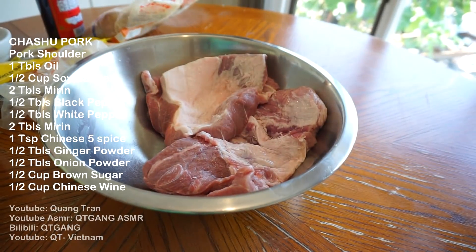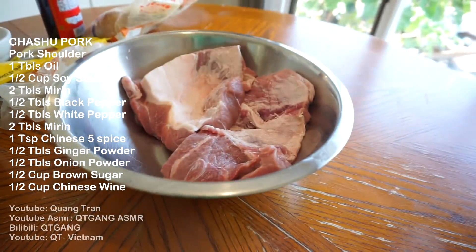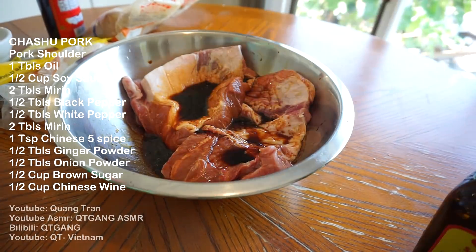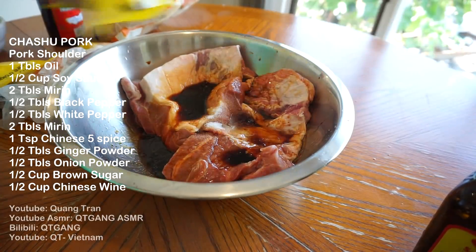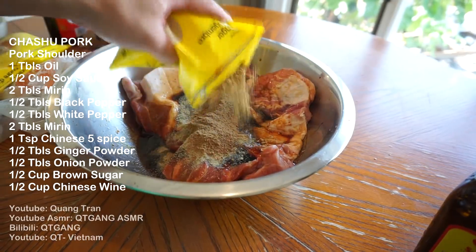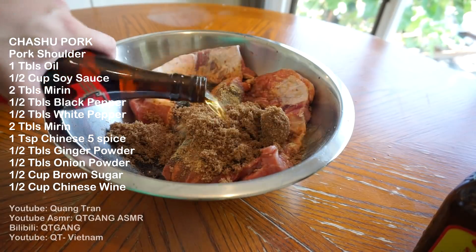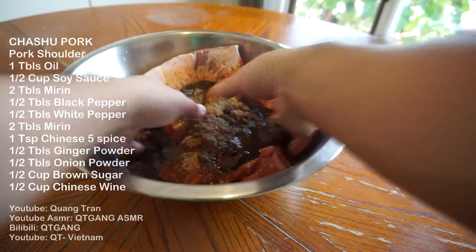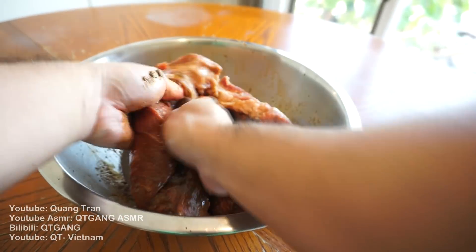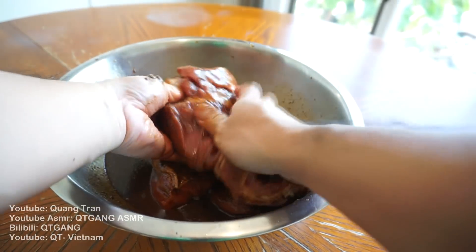Chashu pork — I'm just gonna do a little something different. I used to get pork belly, but the pork belly's really fatty, so I got pork shoulders instead. For our marinade: 1 tablespoon of oil, half a cup of soy sauce, 2 tablespoons of mirin, 1 tablespoon of black pepper, half a tablespoon of white pepper, a teaspoon of Chinese five spice, half a tablespoon of ginger powder, half a tablespoon of onion powder, half a cup of brown sugar, and half a cup of Shaoxing wine. Take that beautiful clean hand of yours and rub it in very well — into every single crack. Gonna let this marinate in the fridge for 2 hours before we start baking it.